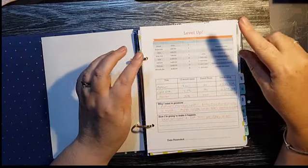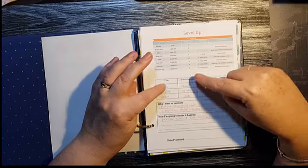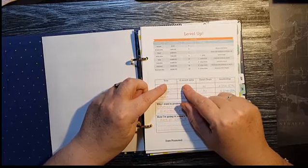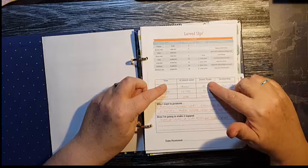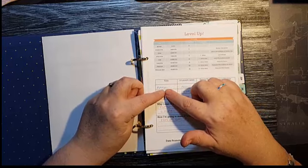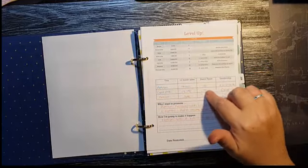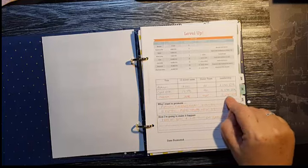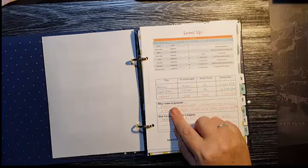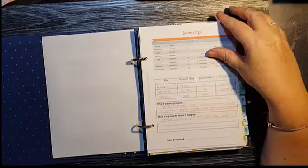This one is specific to Stampin' Up people — it shows the different levels you can get to. I've filled mine out. You write down your title, your 12-month rolling sales, your direct team, and your leadership. On the top line you write the title you want to get to, or your current title. The next line shows where you're at, and the third line is what you need to do to promote to the next title. There's also a 'why I want to promote' section and how you're going to make it happen.